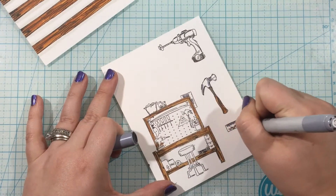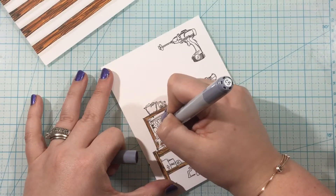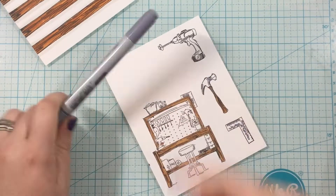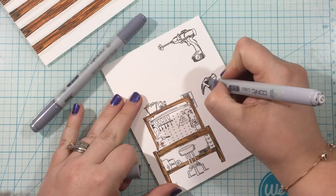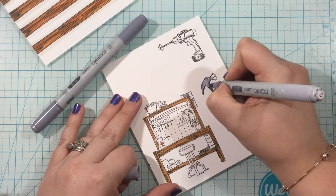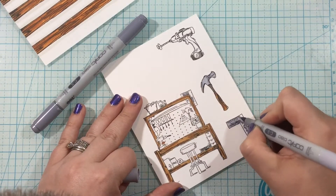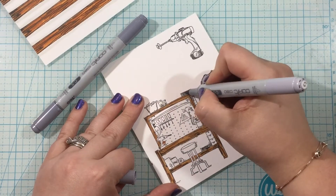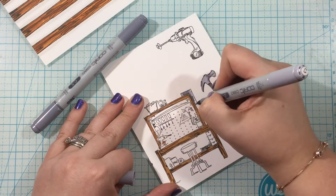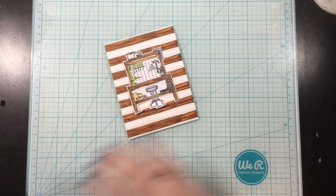Now I have a bunch of images stamped out — that workbench from the Handyman stamp set and a bunch of the tools from the Nailed It stamp set. I'm just going to color these in with Copics very easily and simply. I had thought that I would use all of these images together — the background, the workbench, and the three tools — but it ended up being too much. That's okay, though; I ended up able to get a third card out of these images that I colored.